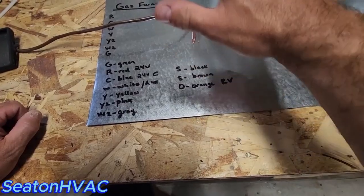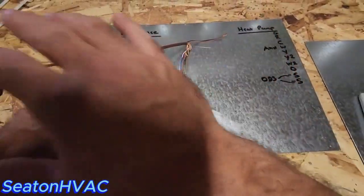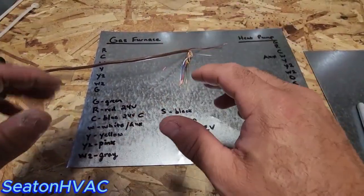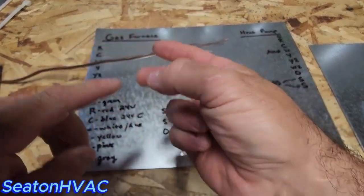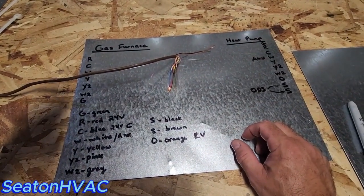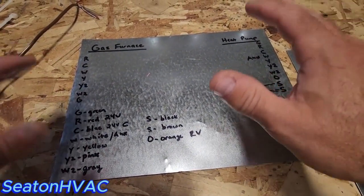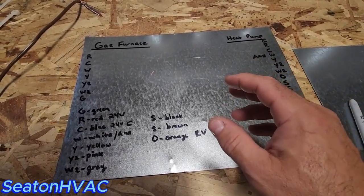In summary: G is always green for your fan, R is always red for 24 volts, C is always blue for 24 volts common, W or auxiliary is white, Y is yellow for first stage condenser, Y2 is pink for second stage condenser, W2 is gray for second stage heat, O is orange for your reversing valve in a heat pump, and S terminals use black and brown for your outdoor sensor. This is just for 10 wire — I do the same thing every time and it keeps everything uniform. If you do it this way you'll be in good shape and won't mess anything up. Thanks for watching.